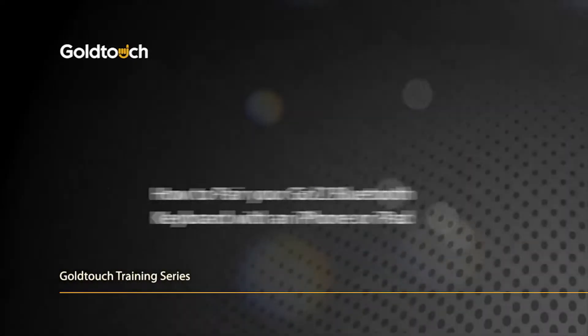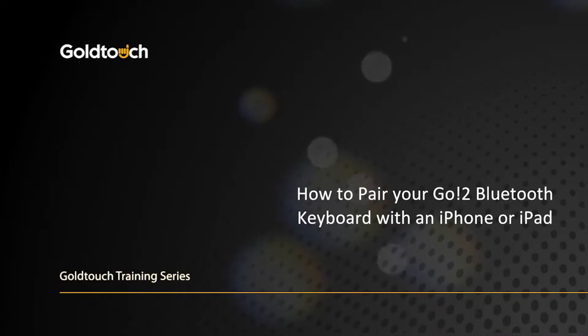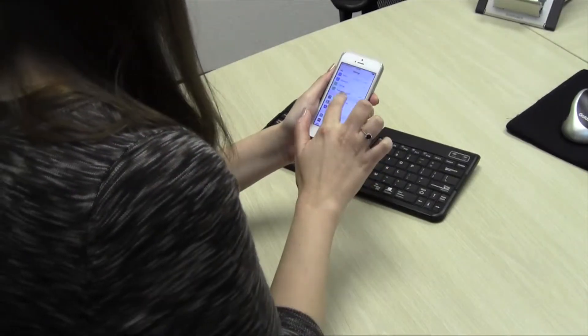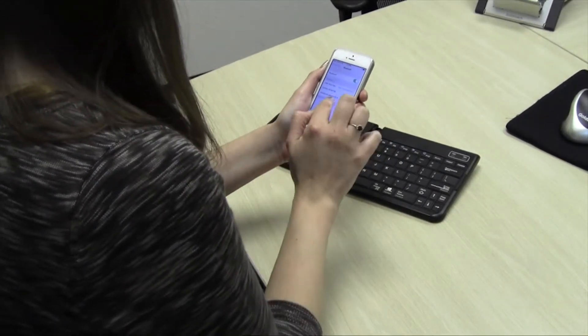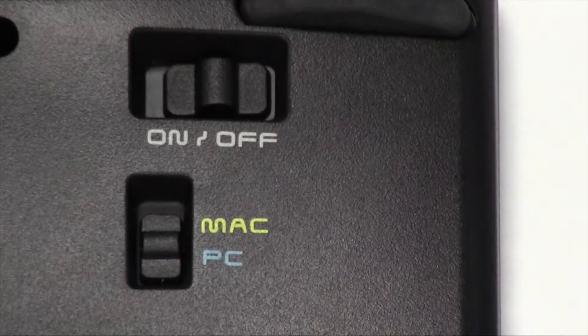Congratulations on your recent Gold Touch Bluetooth keyboard purchase. In this video, we're going to walk you through the pairing process to set up your Gold Touch Bluetooth keyboard with your favorite iPad or iPhone. Let's get started.